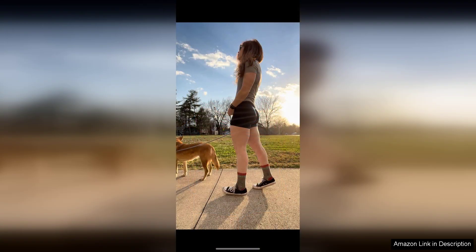They are incredibly soft against the skin, and I didn't experience any chafing during my runs. The moisture-wicking properties keep me dry even during the sweatiest workouts, which is a major plus.